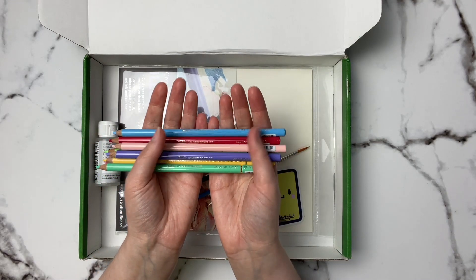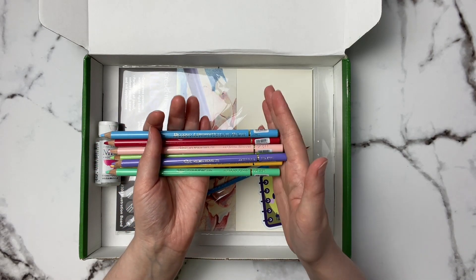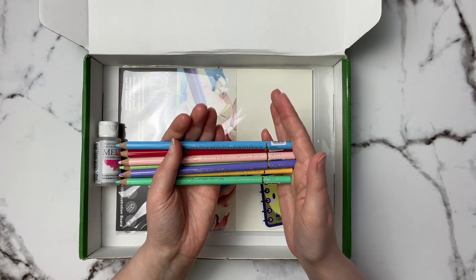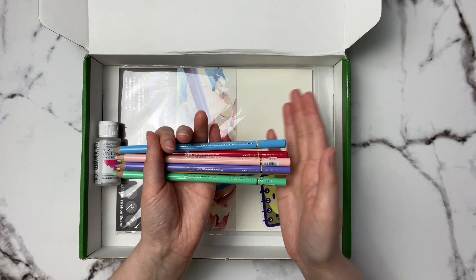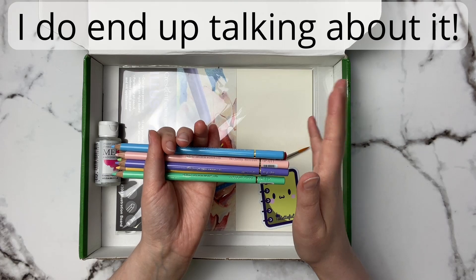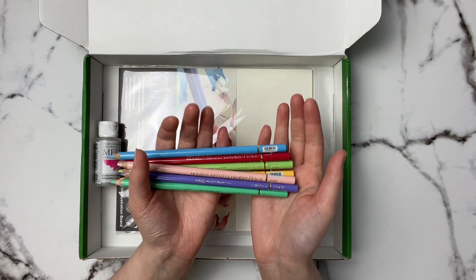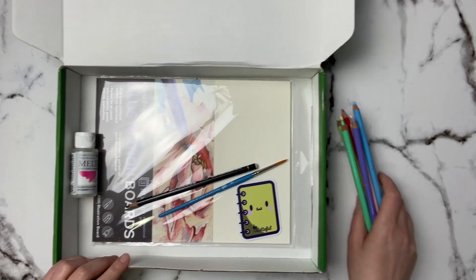These are pretty interesting because I've been hearing a lot about the Holbein colored pencils recently, but being in Canada I just can't justify spending that much money to get them shipped. Even coming from the U.S. the prices are ridiculous for some colored pencils, and there are some controversies with these pencils but we're not going to touch that today. I'm just going to see how they perform, if we can do some art with them and have some fun.